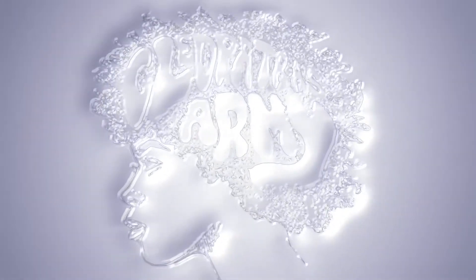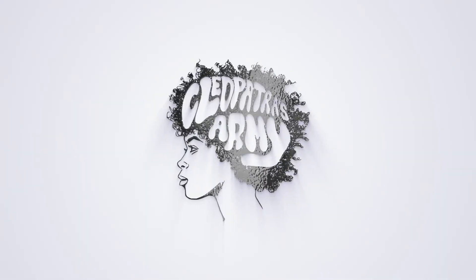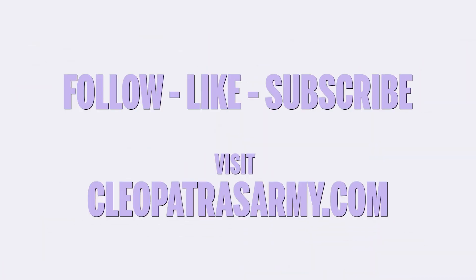Thanks for tuning in Army Brats. To get more workouts, your own Infinity Bands, or maybe just this bomb outfit, visit CleopatrasArmy.com.